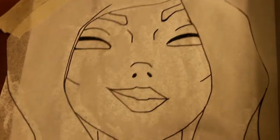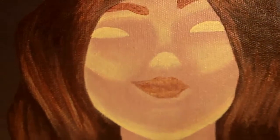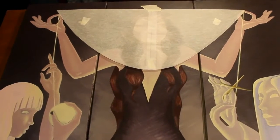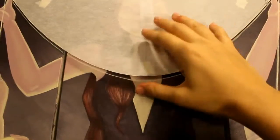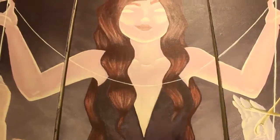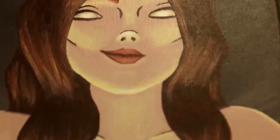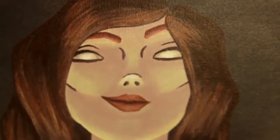Here you can see I have transferred the facial features. To do the length of the life string, I did a tracing of the one I had drawn and cut around the underneath, then painted along the bottom edge of the tracing paper to get a nice smooth transfer. I've done some work on her face — she looks a little mischievous.